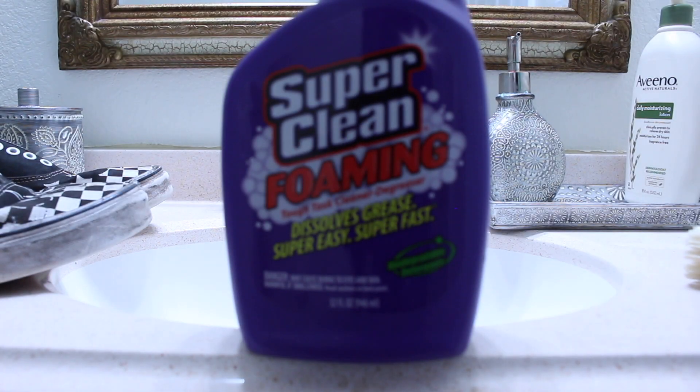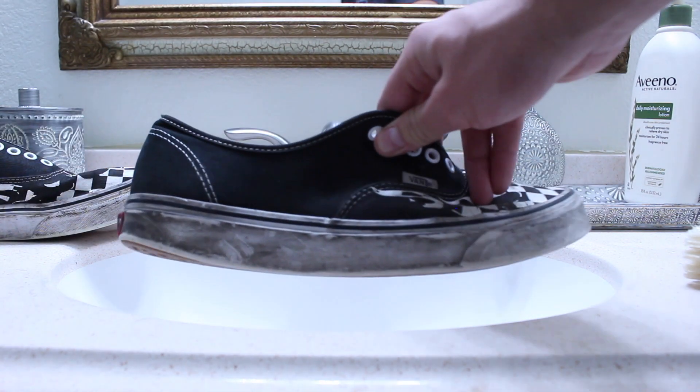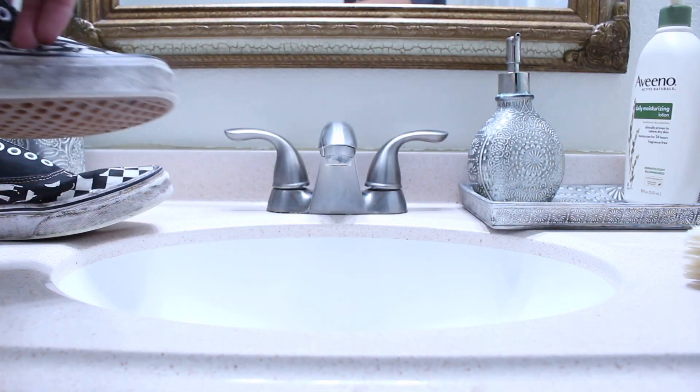Next up is the Super Clean foaming spray, and these are going to be paired up against this dirty pair of Vans. Here's the before, and you guys will see the after here in a little bit.